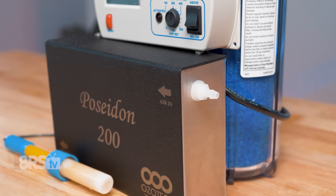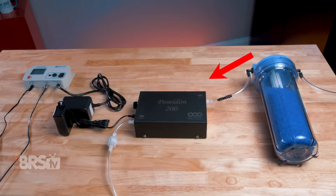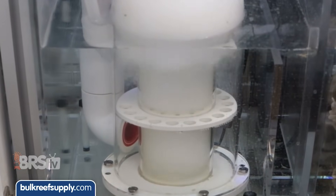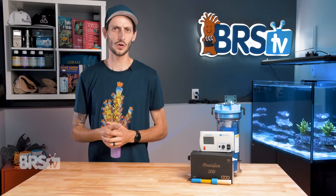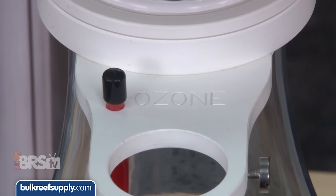The Poseidon 200 has an inlet and an outlet. The air dryer is attached to the inlet so that it can reduce the moisture of the air prior to entering the ozone generator. Then from the outlet, the line runs to a check valve and into your protein skimmer's Venturi. The skimmer draws air through the ozone generator and mixes it thoroughly into the water, acting as a reactor. Some skimmers have a dedicated port for ozone — if that's your skimmer, you can use that. Otherwise, you can attach it to the top of your skimmer's air silencer.